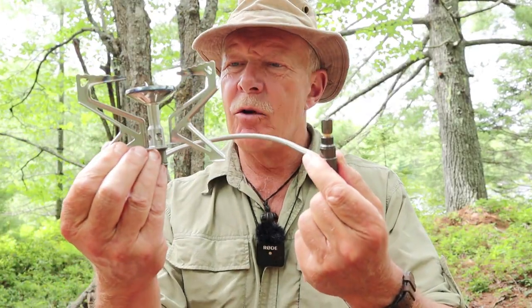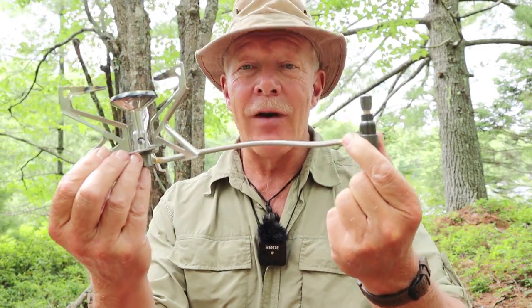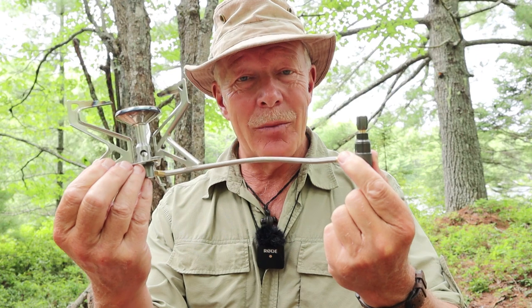I have another gas stove I want to share with you. Today it is the Polaris remote canister gas stove from the company Fire Maple. If you're interested in learning more about this stove, keep watching. Just before we get started, I want to thank the company Fire Maple for sending me this stove so that I could share it with you.